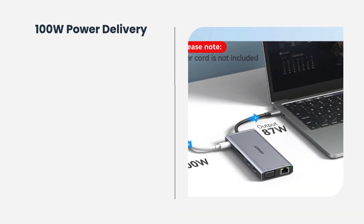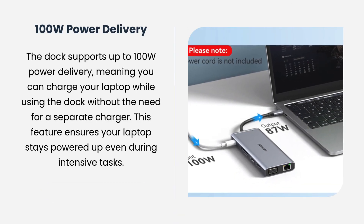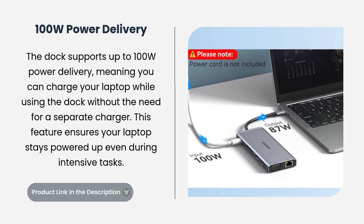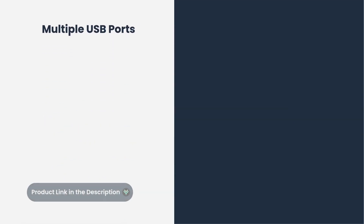100-watt power delivery for laptops. The dock supports up to 100-watt power delivery, meaning you can charge your laptop while using the dock without the need for a separate charger. This feature ensures your laptop stays powered up even during intensive tasks.